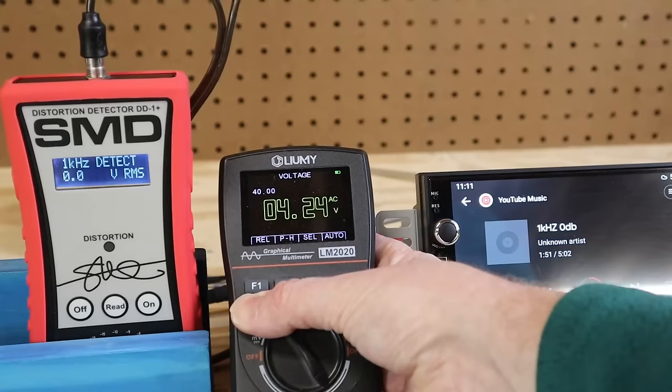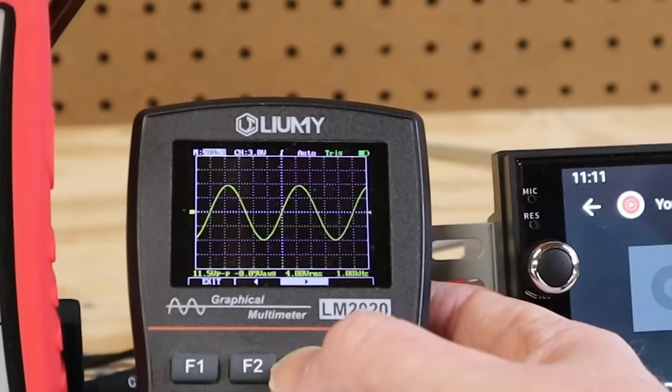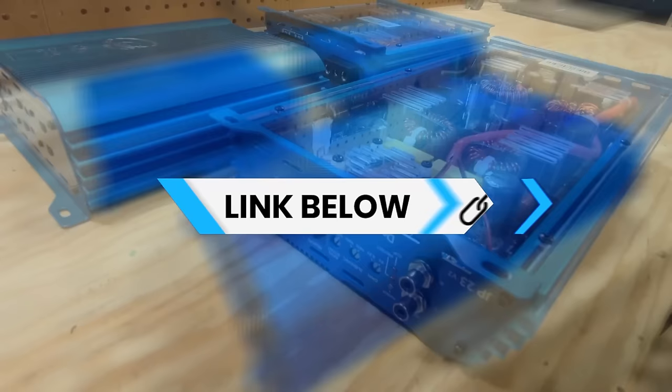The RCA outputs are clean. We can push a button on the multimeter to display the AC wave and visually inspect for distortion — there is none. The RCAs are clean at full volume. If you buy one of these, don't bother with the speaker-level connections — the internal amp is garbage. Go ahead and grab an external amplifier. I'll give you a link to some of my favorite amplifiers in the video description.